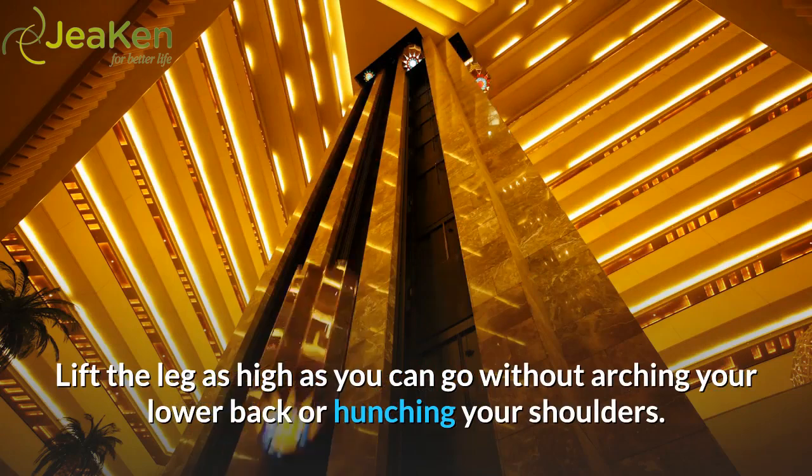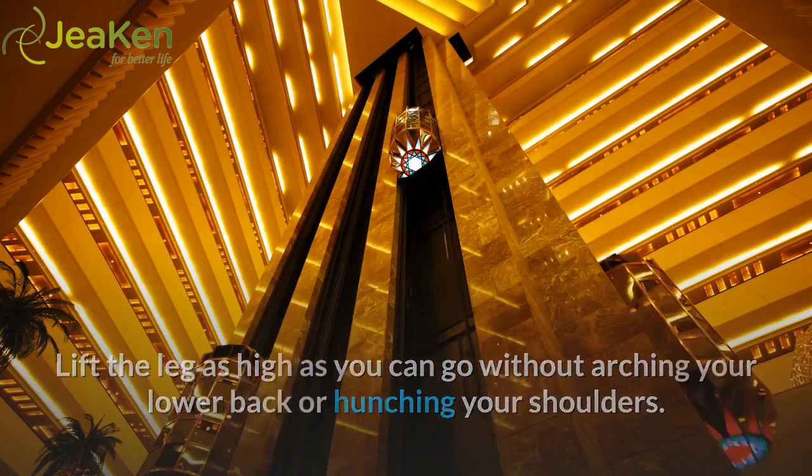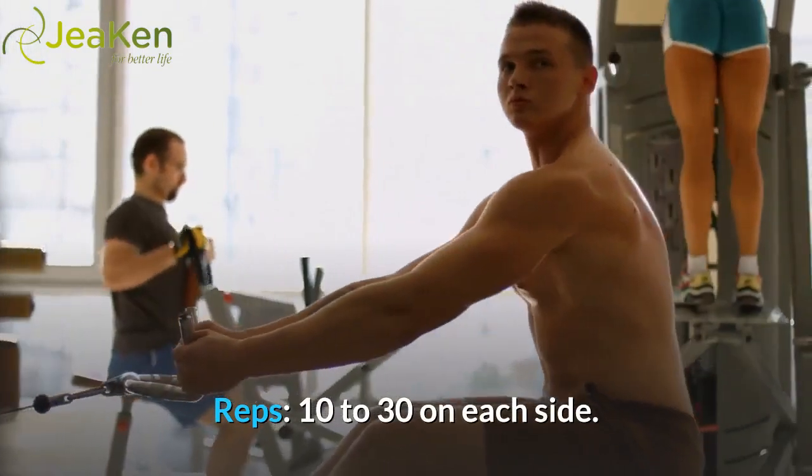Lift the leg as high as you can go without arching your lower back or hunching your shoulders. Reps: 10 to 30 on each side.